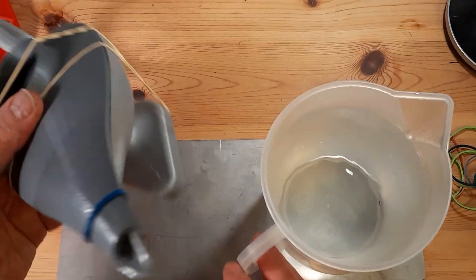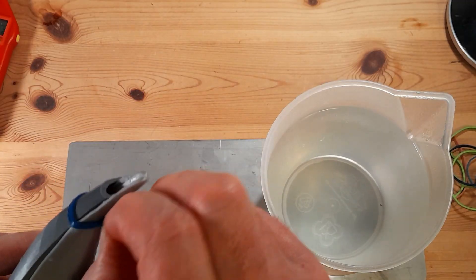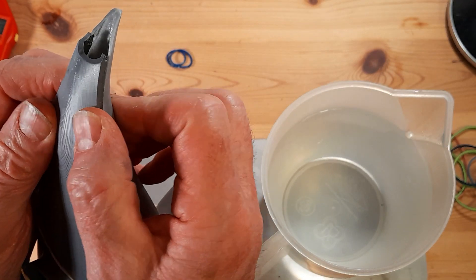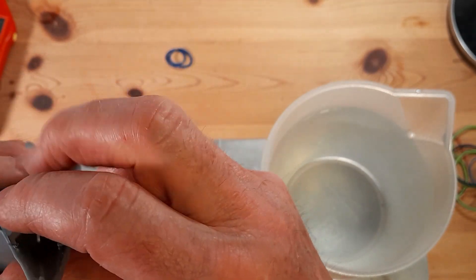That was probably a little more than I should have done on my first go — the PLA went quite gloopy, so I worked quickly just to correct it, sorry for going off camera. The results were very encouraging, with a slight split on the front and the left-hand side.